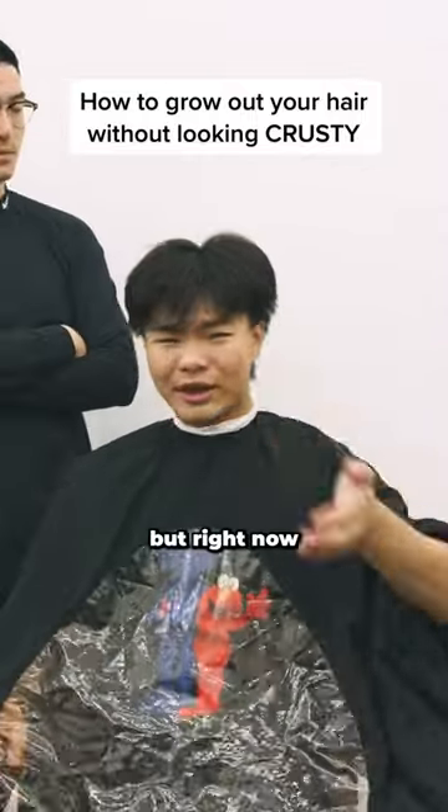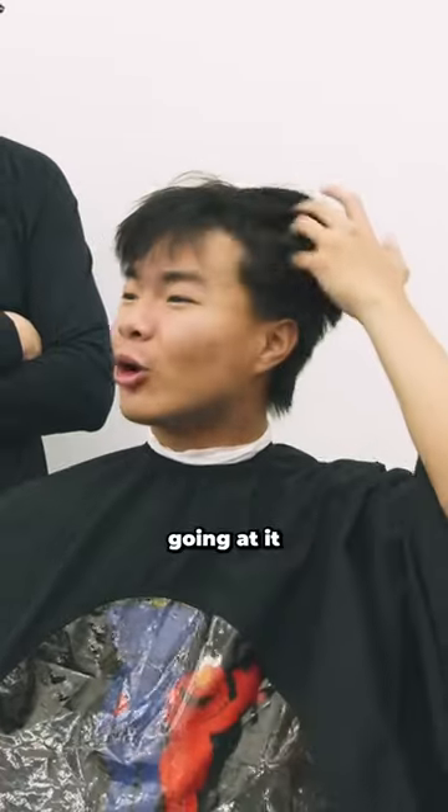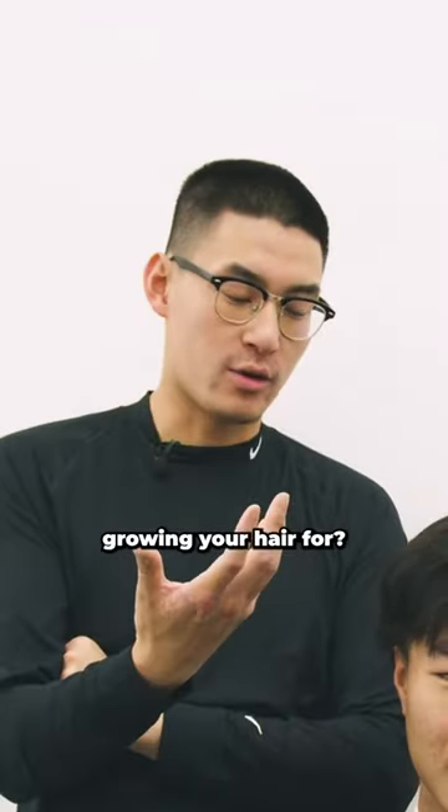I'm already trying to grow out my hair, but right now it just looks mad, like chopped, you know what I'm saying? I'm just trying to keep going at it, but look good. How long have you grown your hair for? Like two or three months.